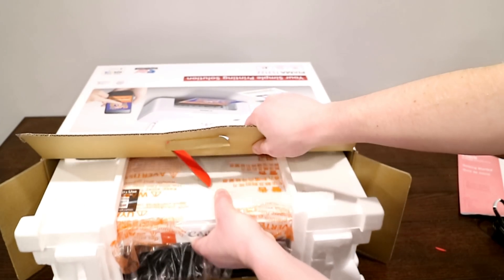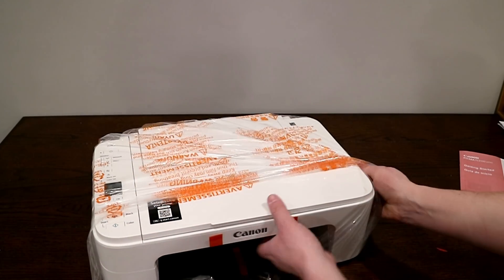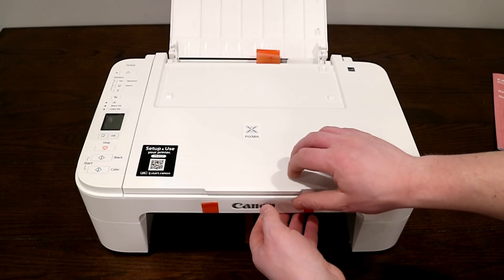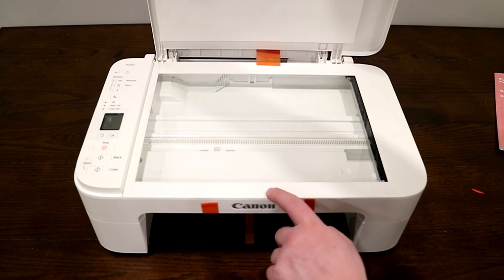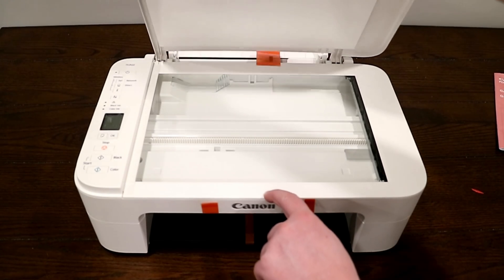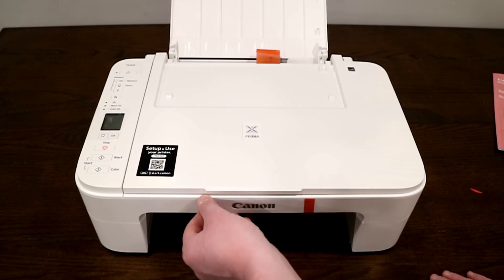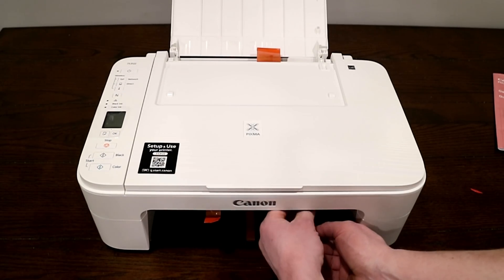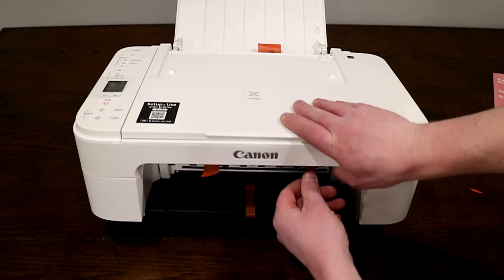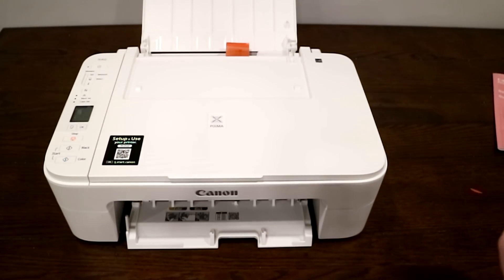We'll go ahead and pull our printer out of the package. This is going to be a wireless printer that does have AirPrint capabilities. It also does have a flatbed scanner on the top, so you're going to be able to scan pictures and documents. All these orange tabs that are on it we'll go ahead and start to remove — these are what's going to allow us to open everything up and start setting up the printer.